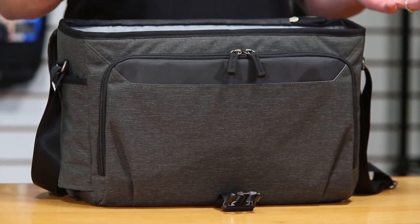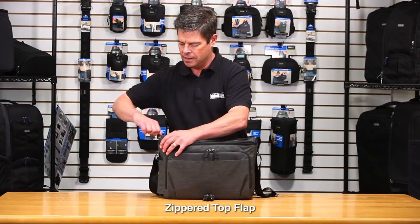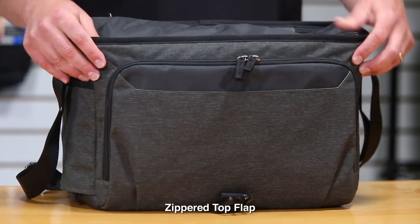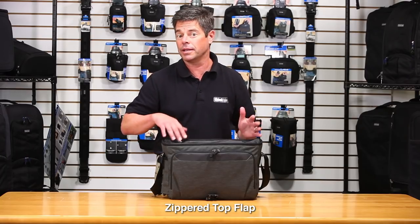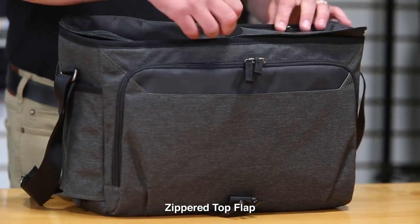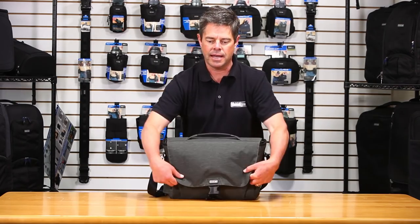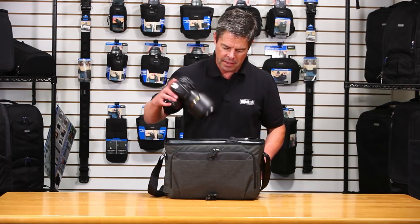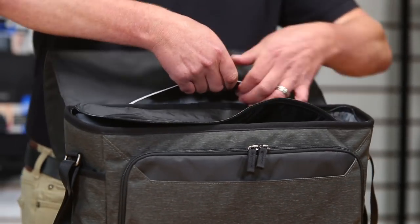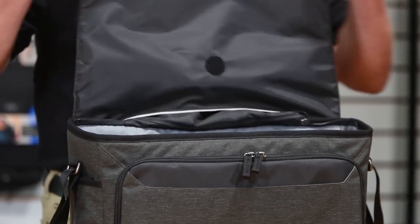While we have the bag open, let's talk about some impressive interior features. The first is this zippered top flap — once zipped closed, it holds all your gear in place so it won't fall out if the bag tips over, and it also keeps prying hands out when you're roaming through the city. If you don't want to unzip it every time, there's a hook-and-loop strip that matches up with the flap so you can quickly access your gear. The flap also tucks away into a small secret pocket at the top to get it completely out of the way.